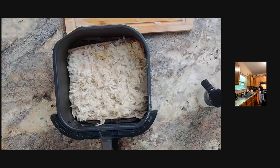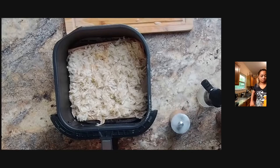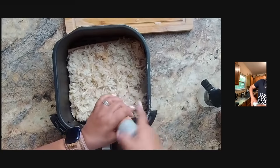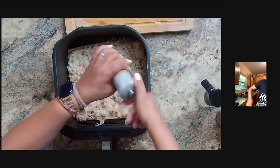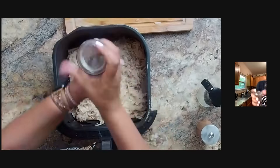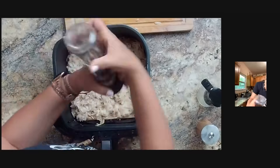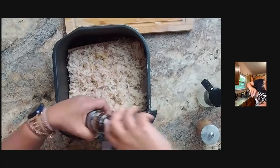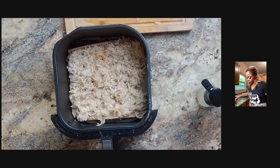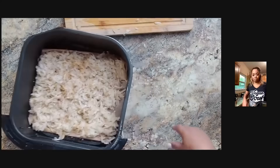Just looking for my salt and pepper — I keep forgetting to fill up my salt grinder. We're going to put a little pepper and some smoked chili salt, since I need to fill up my regular salt grinder. The chili salt won't hurt at all — it'll just add more flavor. Okay, sprayed it up and now we're going to put that into the air fryer.